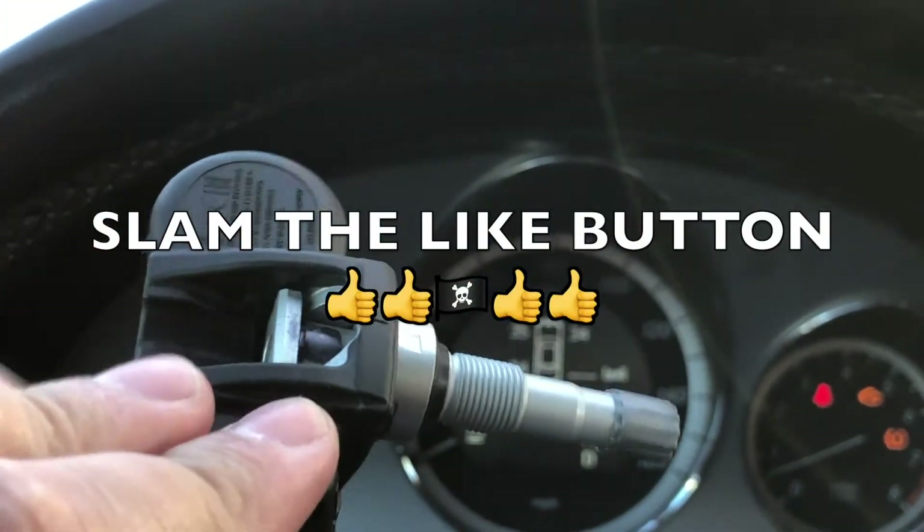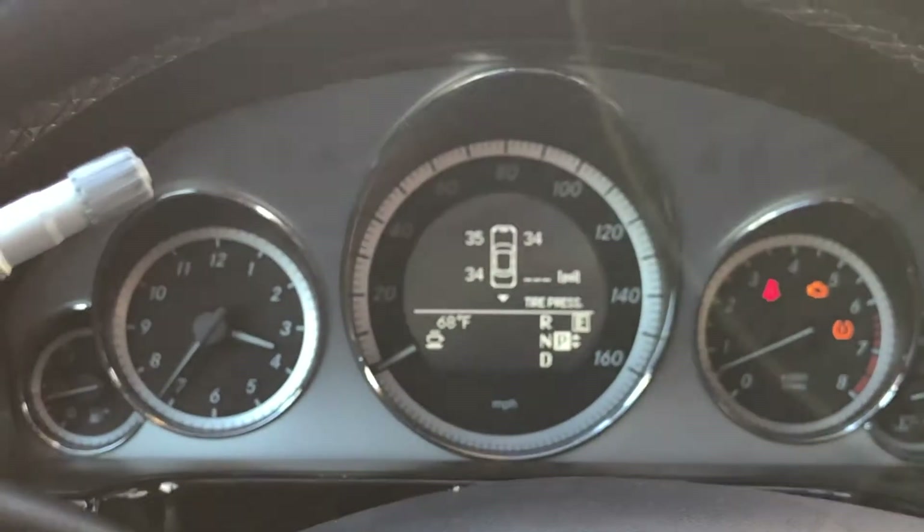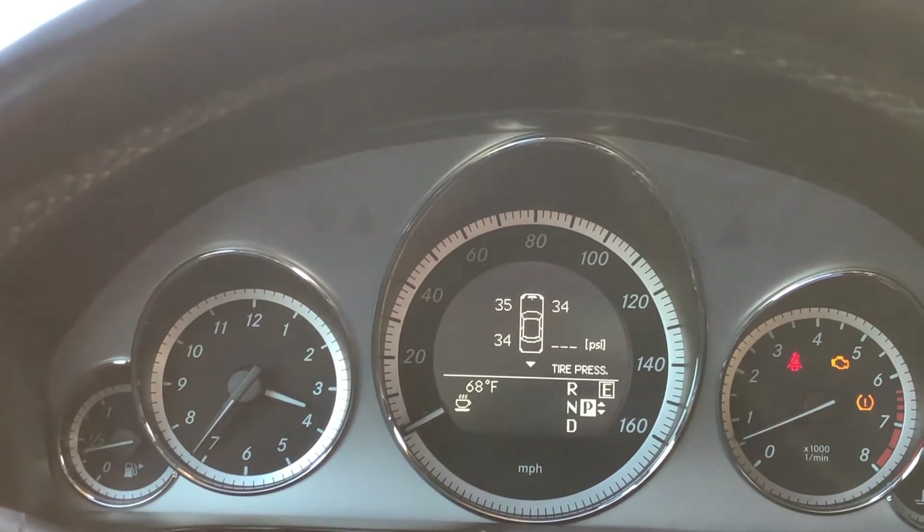You just need to buy a new sensor and then have it installed. We're going to go do that right now at the local Les Schwab. They have a pretty decent price of $32, which includes—